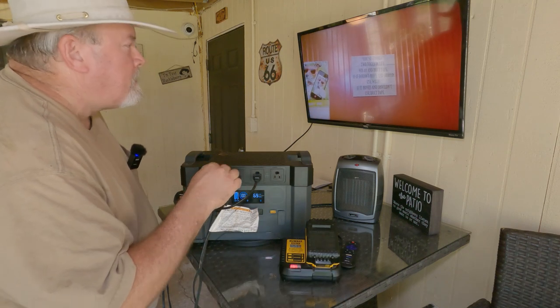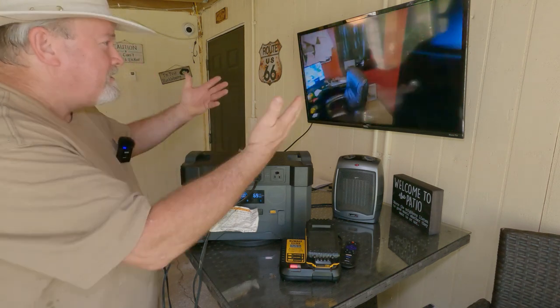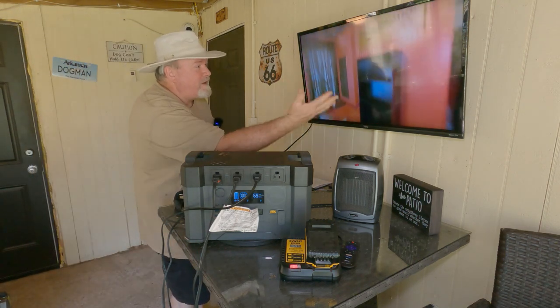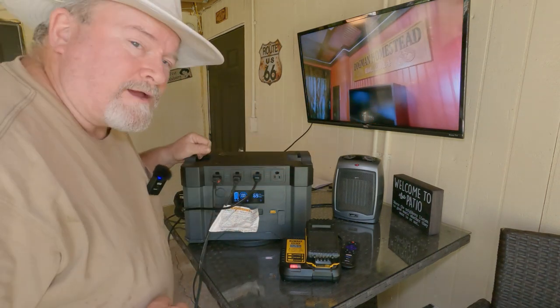I have my DeWalt battery charger plugged in and my television running — there's a cool video on there. I also have the heater. Remember when we tried the heater before it just didn't have enough power because that one was only 500 watts.